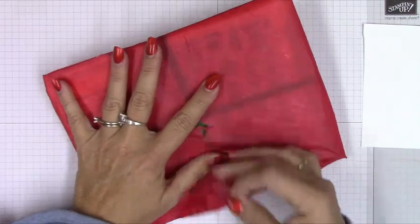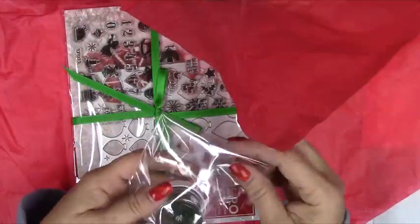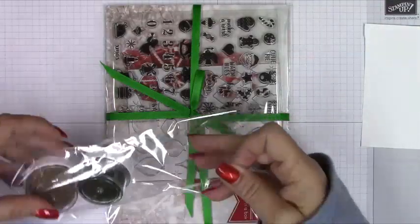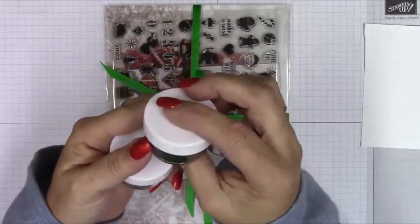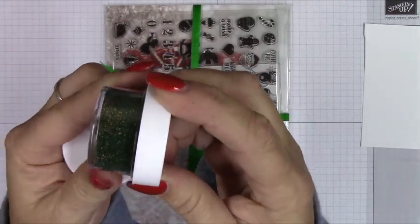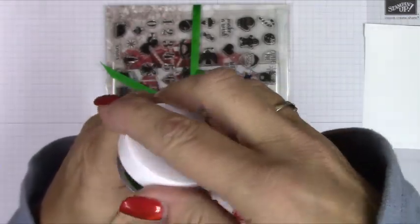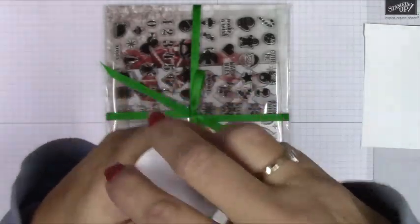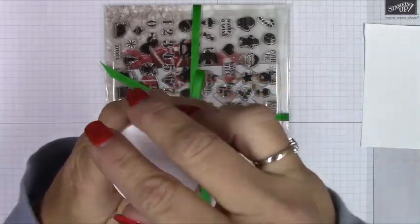We'll see if I can at least get five cards done with it. So it comes with some embossing powder — this tissue paper out of the way — so we have two jars of embossing powder. This is a gold, and this one is kind of hard to say — it's got like greens and browns, like a forest moss almost, with flecks of gold and brown.